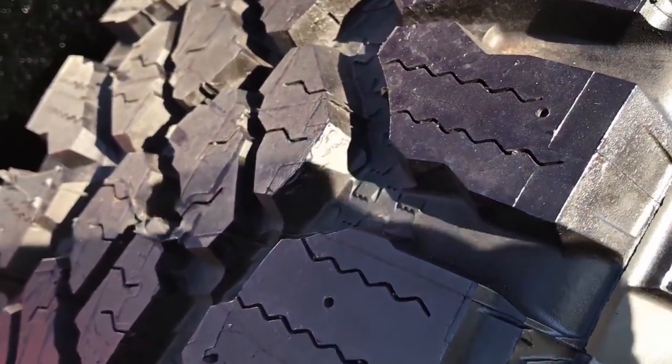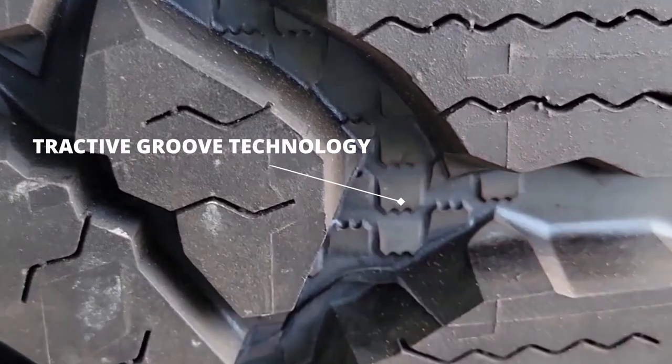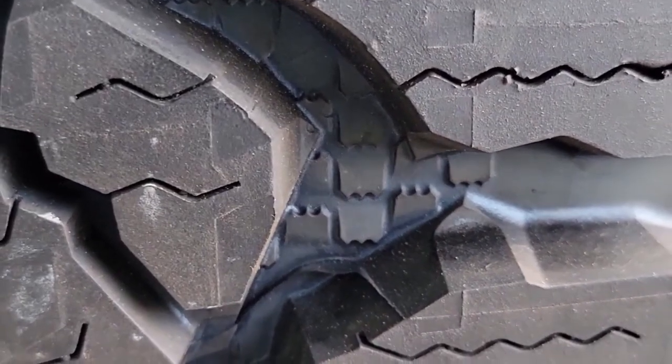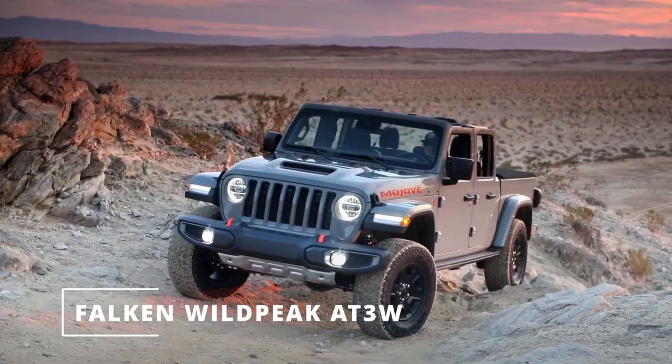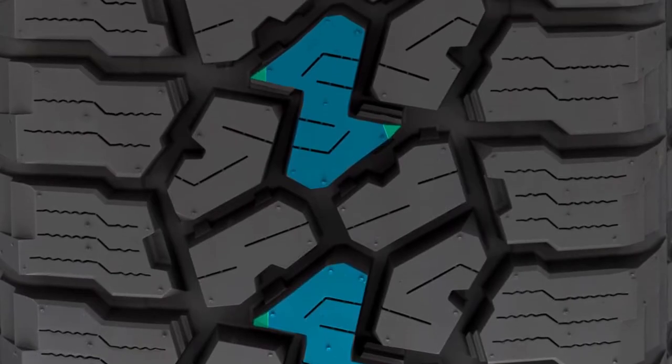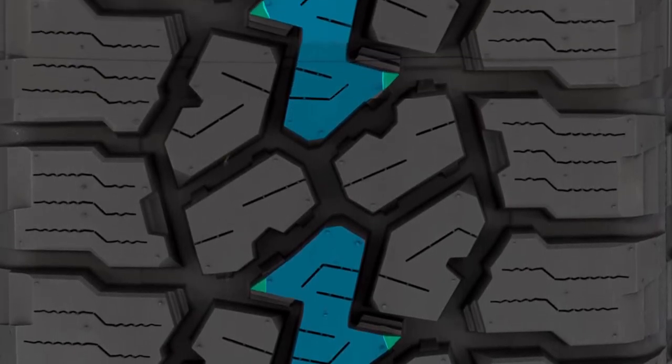The Duratrac also offers tractive groove technology, where mini-tread blocks hidden in the grooves break down mud particles as they are forced out. The Falken Wildpeak AT3W, on the other hand, provides a compact block arrangement, so mud cannot get evacuated efficiently.